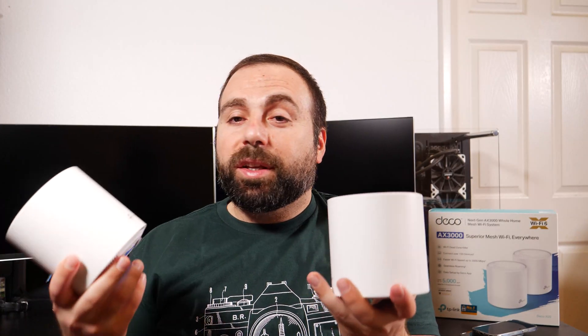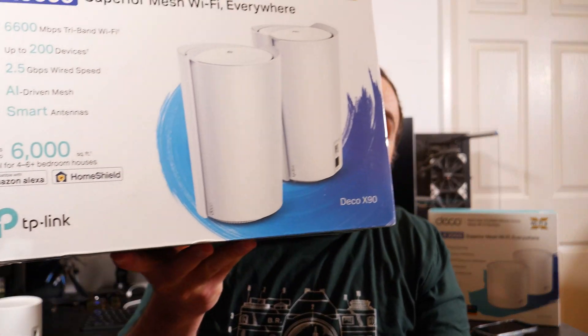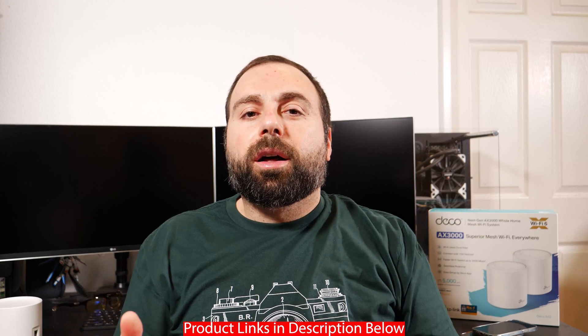Final thoughts: for the price, this thing is really, really good. You get great speeds especially for dual-band, good range, and an easy-to-use app. Very pleased with it, and it has the latest Wi-Fi 6. I can't speak to longevity since I've only had it a week, but I'm really happy with it. If you enjoyed this video, please like and subscribe. I just got the TP-Link Deco X90 — I'll do an unboxing and speed test and compare it to this, since it's a tri-band router and I expect better speeds and range. Hit the notification bell and leave questions in the comments below.